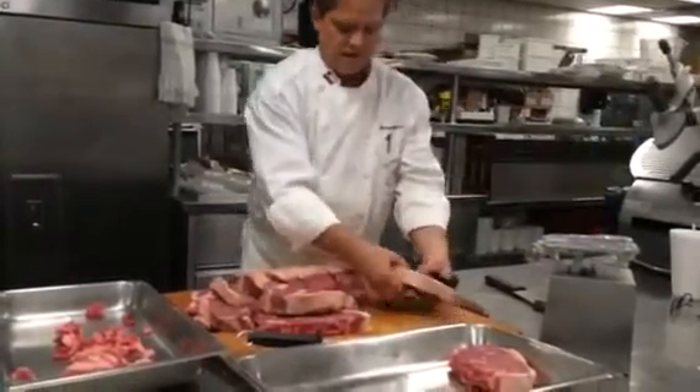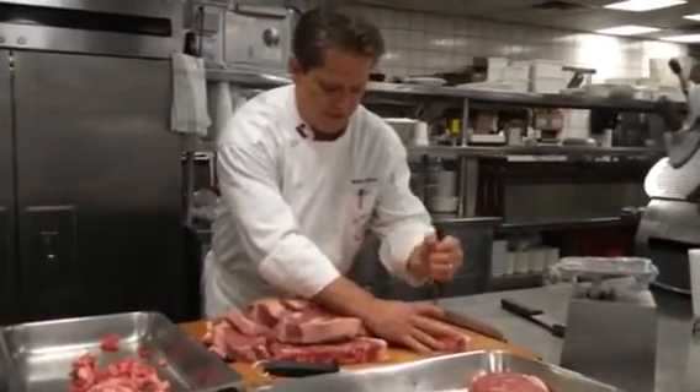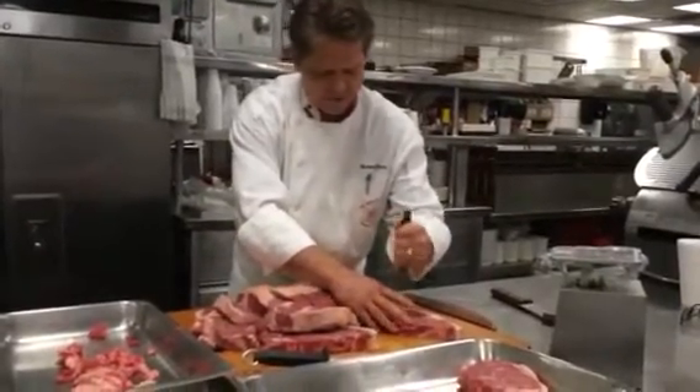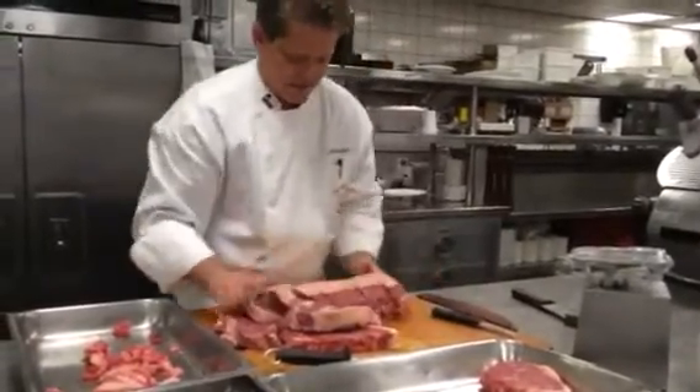It goes like that — you can't even see it — but I have loosened up all the connective tissue there, the sinew fat, so that the steak will be palatable on a steak sandwich. We also sear this off and make a beef tartare, thin slice cutting around the end of the steak.